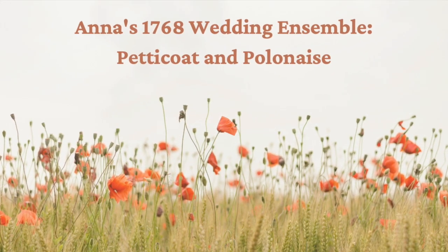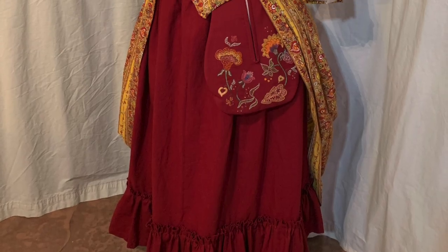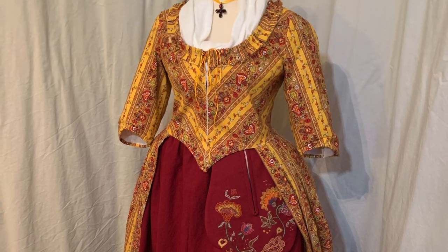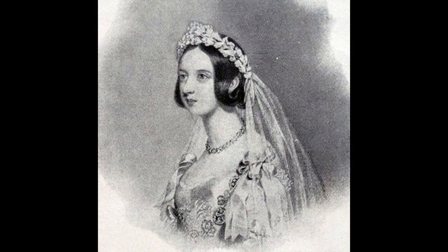In the novel Answering Liberty's Call, Anna is married in a gown with a red and yellow floral stripe over a red petticoat. What we know of traditional weddings may lead us to believe brides always wore white, when in fact it was Queen Victoria who started the trend in 1840. A colonial bride would have worn her best gown for her wedding.